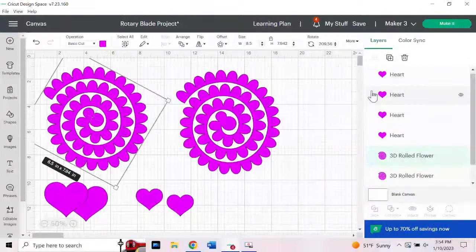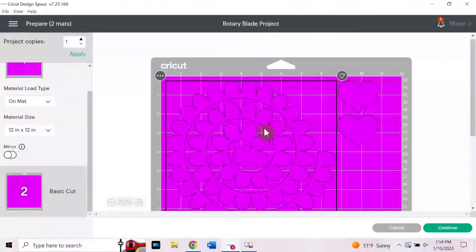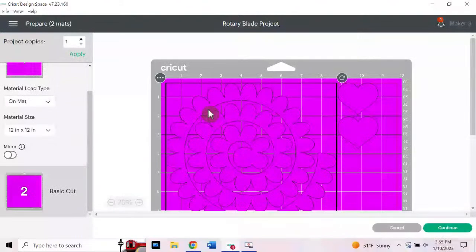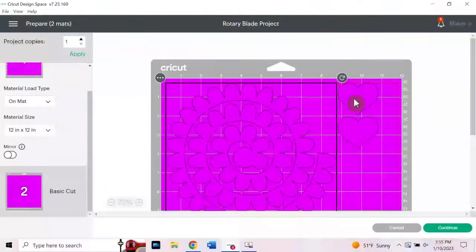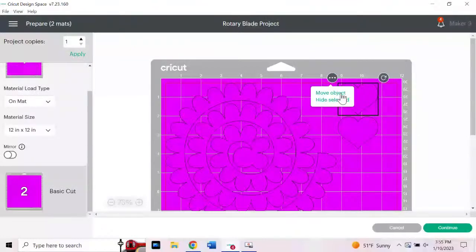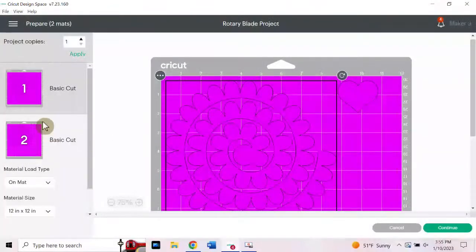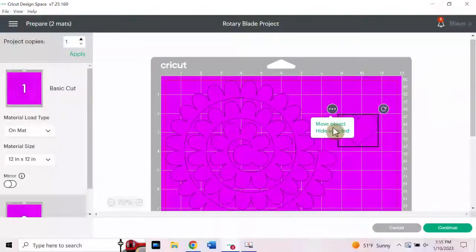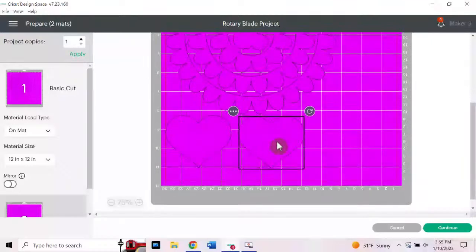We're going to proceed by clicking the green Make It button in the upper right-hand corner. The piece of felt I bought is just regular cheap felt from Hobby Lobby — only 9 inches by 12 inches — so I'm going to move these hearts to the mat below so I don't cut off the side of my felt. To move items from one mat to another, you click on them in the mat preview, click the three dots, click Move Object, select the mat you want, and confirm.